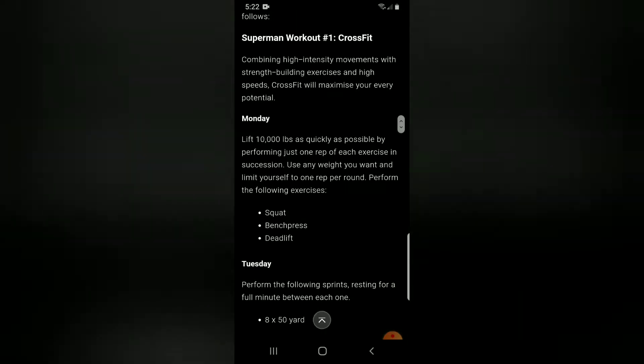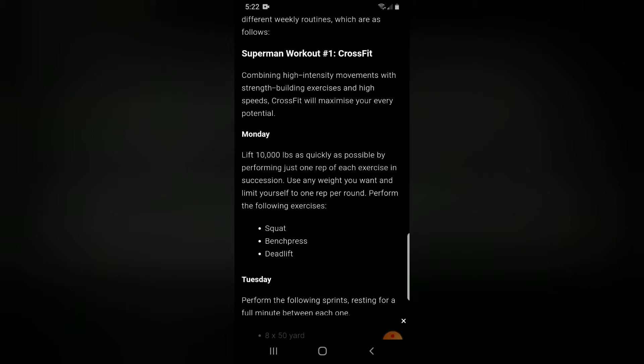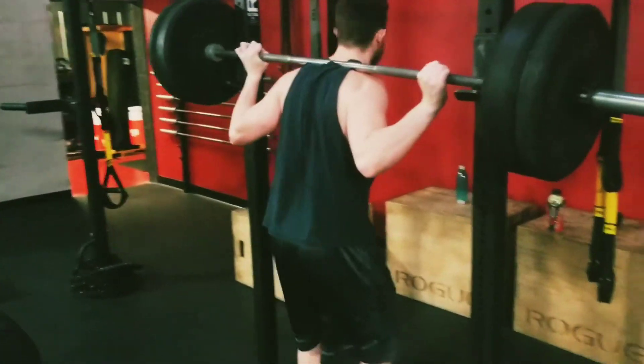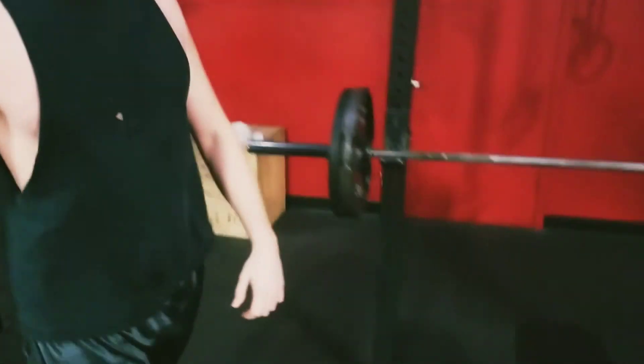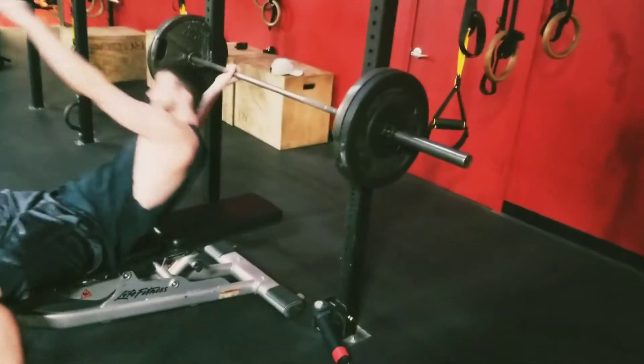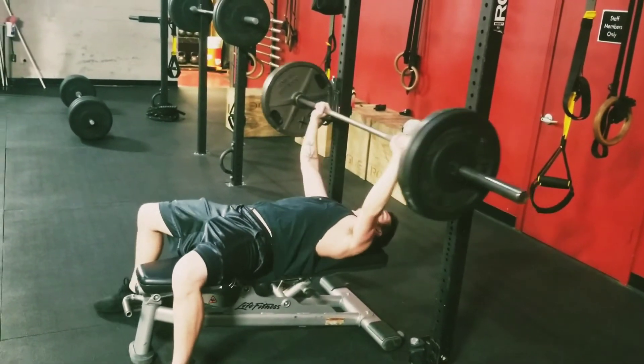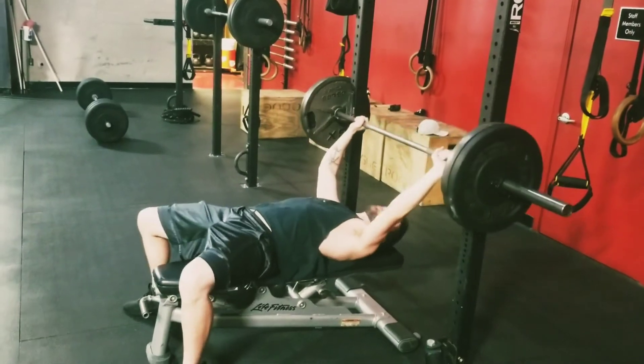I'll probably do a couple other videos on this as well. The first one I actually did was the Monday routine. It says: lift 10,000 pounds as quickly as possible by performing just one rep of each exercise in succession. Use any weight you want, limit yourself to one rep per round. The exercises are squat, bench press, and deadlift. We set this up with 185 pounds on the squat, 155 pounds on the bench press, and 315 pounds on the deadlift.